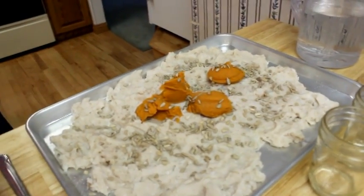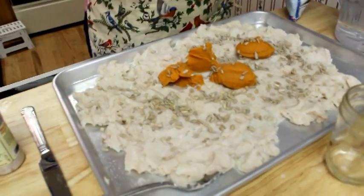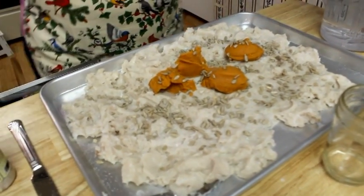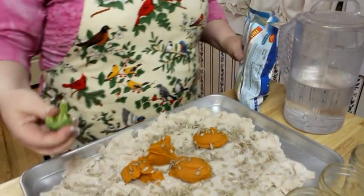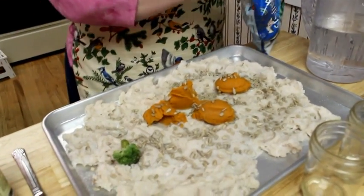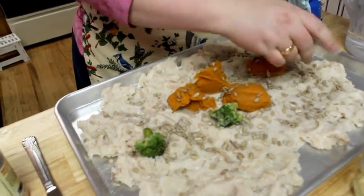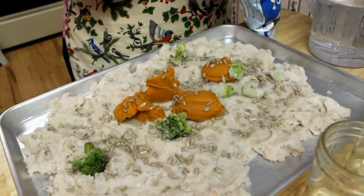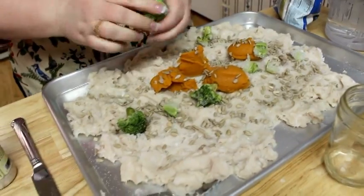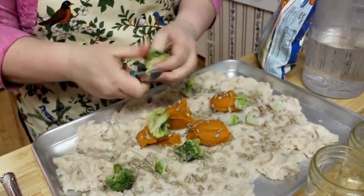I'm also going to add just a little bit of broccoli. Frozen broccoli is fine. You don't want more than one big chunk — it's going to completely decimate in the pressure canning process, so you don't have to worry. But don't put the chunks in too big. They can just be frozen as you put them in; that's fine.